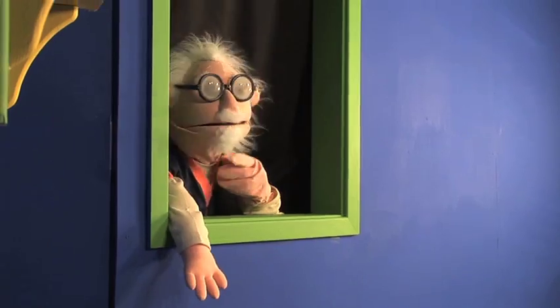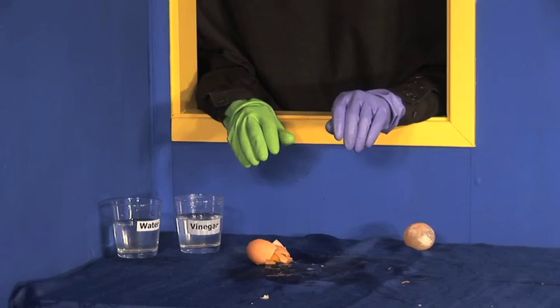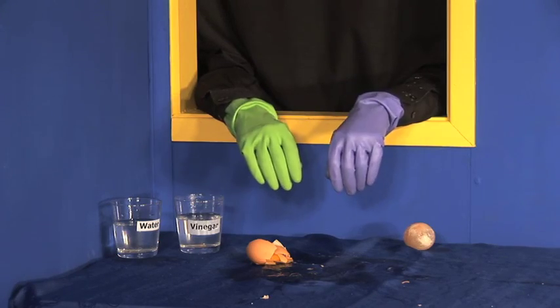Hans, please drop the other egg. Oh no, what a mess. That egg wasn't resilient at all.